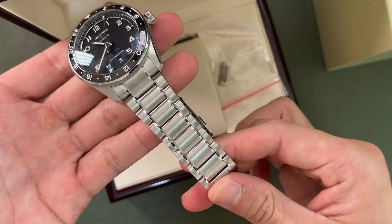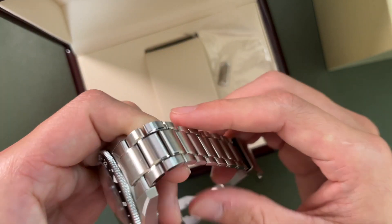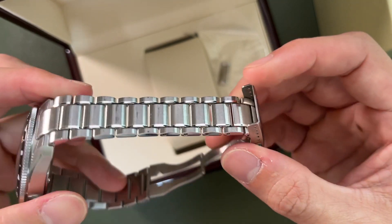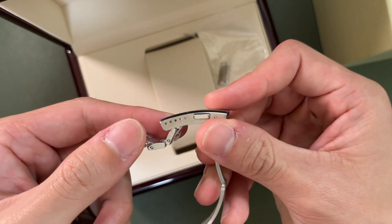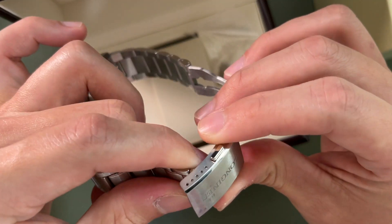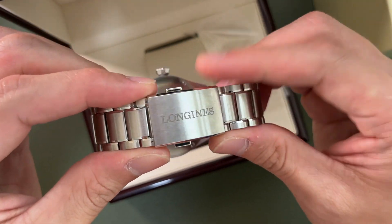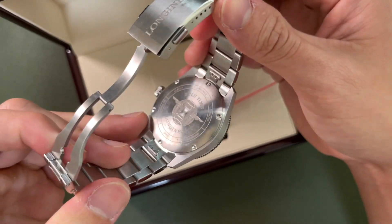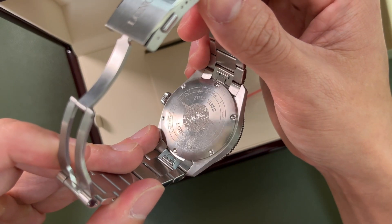The bracelet is pretty cool. The sides of the mid-links are polished, as well as the sides of the bracelet. Unfortunately at this price point we only have a pin buckle — I don't think it's screw-down — and we have a decent five easy adjustments for the under-clasp. You can see the Longjin signed clasp, and there's a closed case back which shows the Zulu Time logo with Longjin.